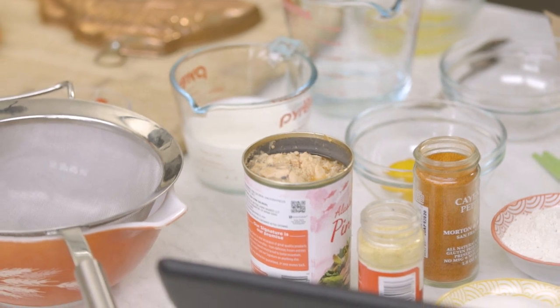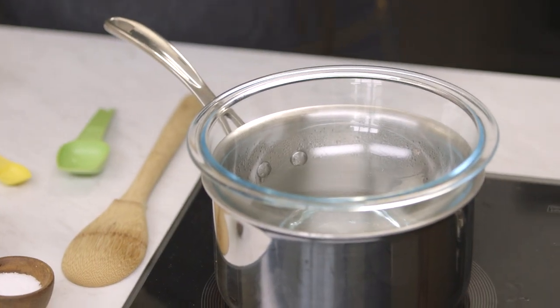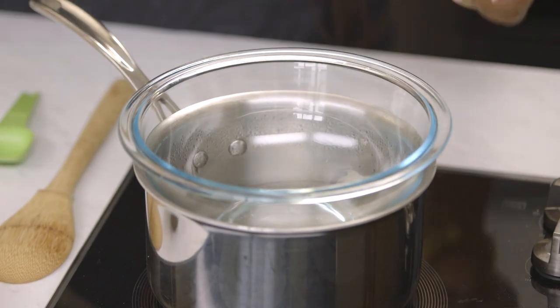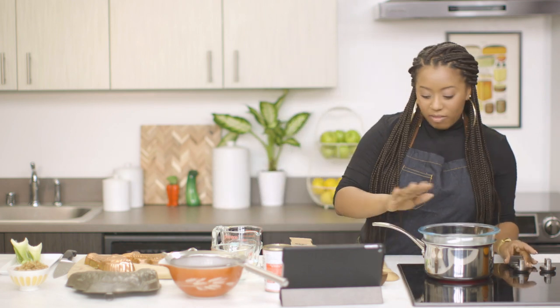There's a ton of ingredients out here, so before you even start, make sure that you have as much as you can measured out, especially your liquids. We're going to need a double boiler. If you don't have one at home, don't feel bad — just get a pot and a bowl that can fit inside the pot and make sure that the water does not touch the bottom of your bowl. So I have this heating up.